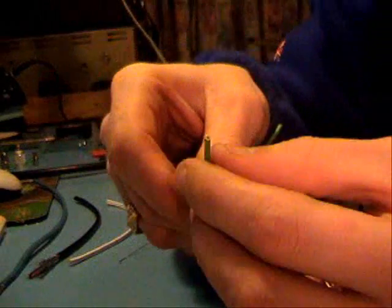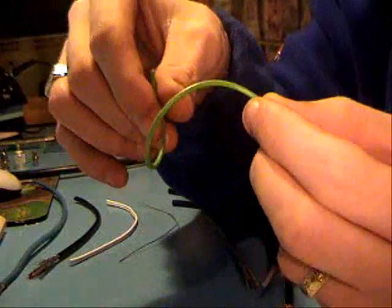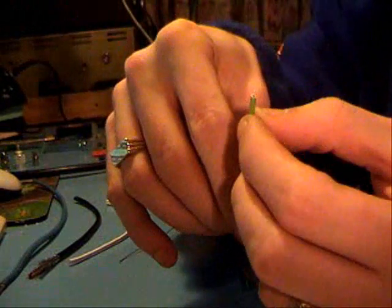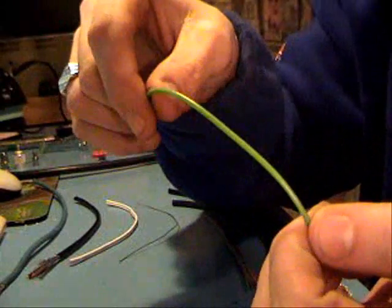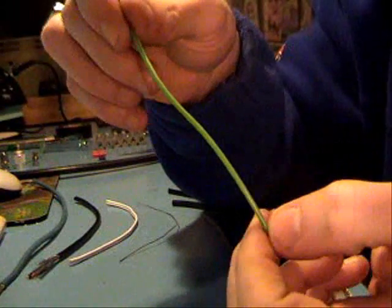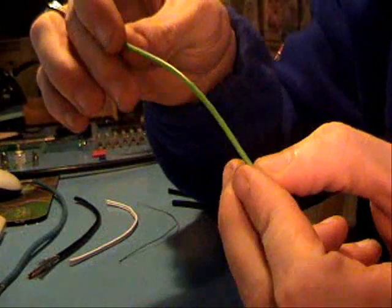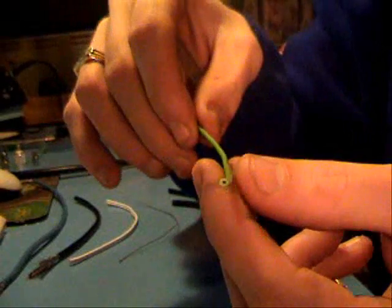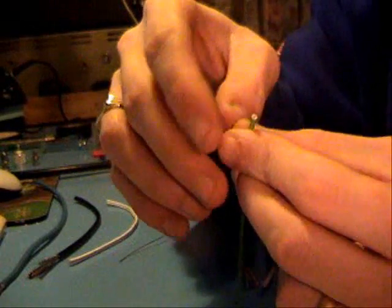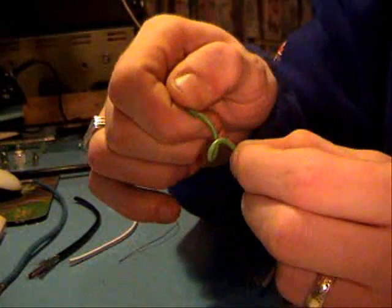Then we've got a single core power cable that can handle a couple of amps quite safely. Obviously you can get different colours — this one's green, I've got orange, red, black. You can get different colours and different thicknesses. Single core, but these generally tend to be multi-core because it's very pliable.